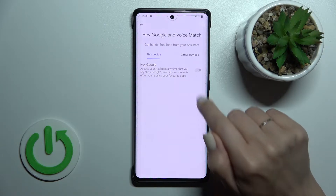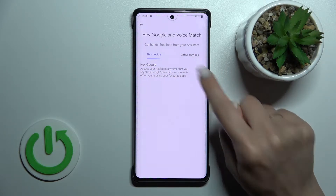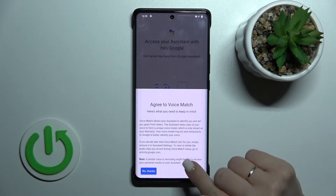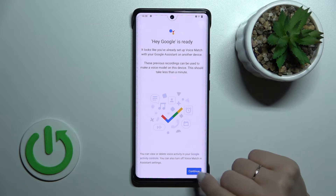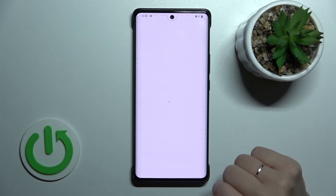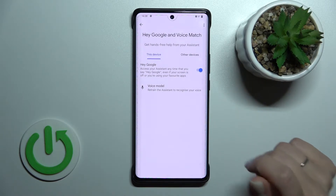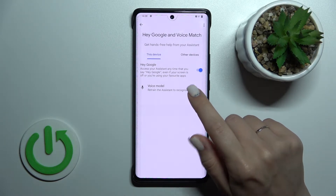After that, tap on Voice Match. To activate the Hey Google feature, click on the switcher and then tap Next. After that, click Yes I Agree, tap Continue, and now we can see that the Hey Google feature is activated.